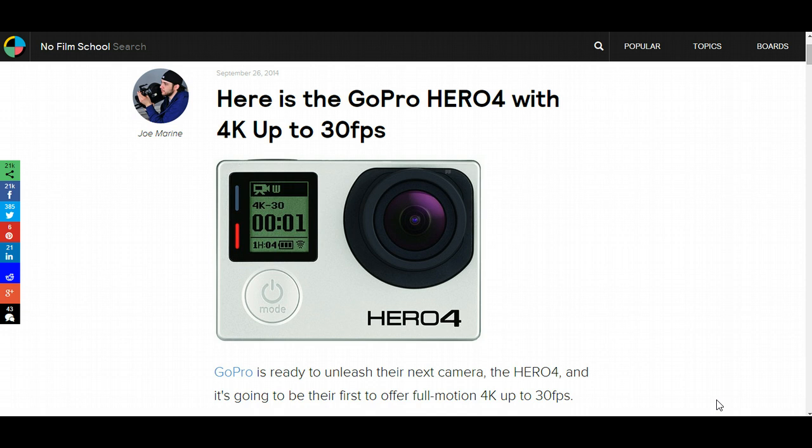I wanted to run through some of the specs and talk about what you guys can expect with the GoPro Hero 4. The biggest thing in my opinion is the ability to shoot 4K at 30 frames per second. The GoPro Hero 3 Plus Black Edition would shoot 4K at 15 frames per second, which isn't really a usable format unless you're trying to do some sort of time lapse work. The 4K isn't really usable with the Hero 3 Plus Black Edition, but it will be fully usable with the Hero 4.